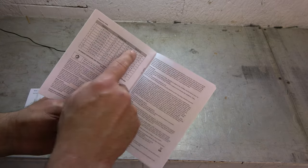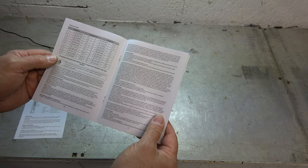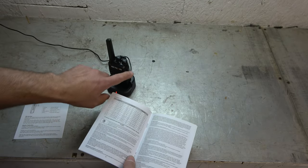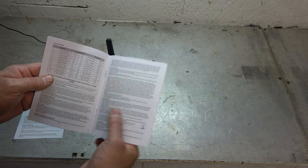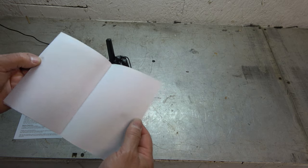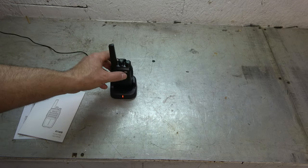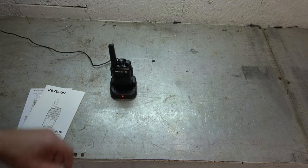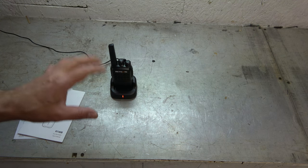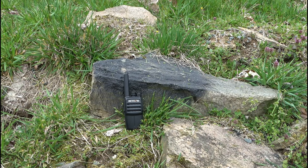There are the frequencies as programmed. You can't program this radio to any other frequency, at least not with the equipment I have, because they use a slightly different plug than this one comes with. So I think what you get is what you got. I've got to go down and take care of the chickens and check the mail, so let's turn one of them on, leave it outside, and I'll take a walk.